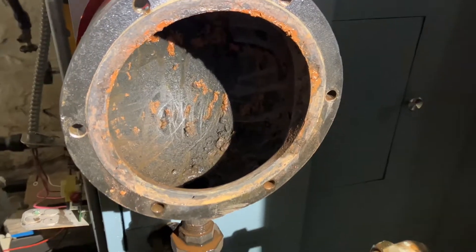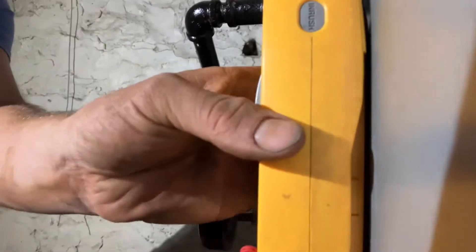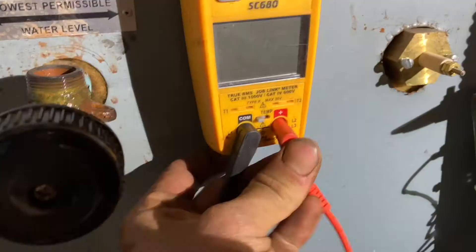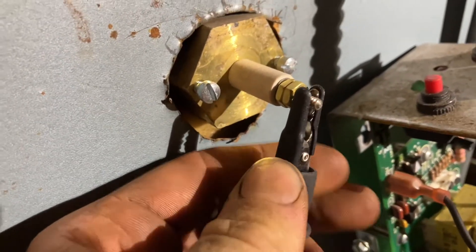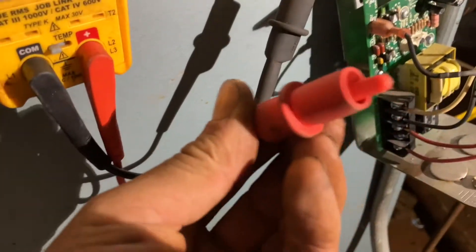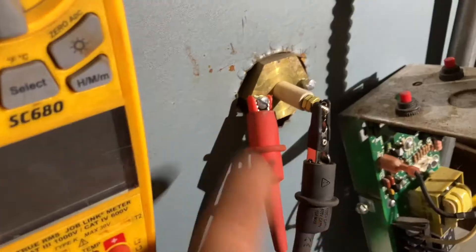Now that we got this disaster all taken care of, I want to come over and address the probe. So in order to do that, we're going to take our electric meter, and instead of using the regular prongs on our multimeter, I forgot Field Piece gives you alligator clips with it. We're going to put one alligator clamp on the end where our wing nut for our low water cutoff control would connect to.